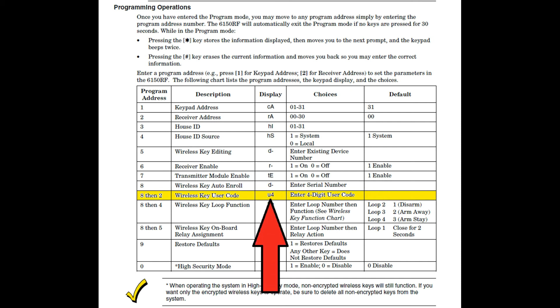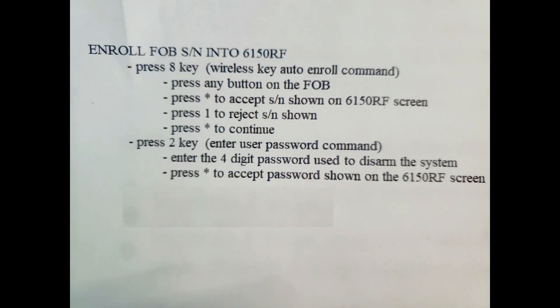You'll know the keypad is waiting for your security code when it displays U4 on the screen. I don't know about you, but that all still sounds confusing to me. So here I've written out a step-by-step instruction. Feel free to pause the video to review this, or continue on to watch a hands-on demonstration.